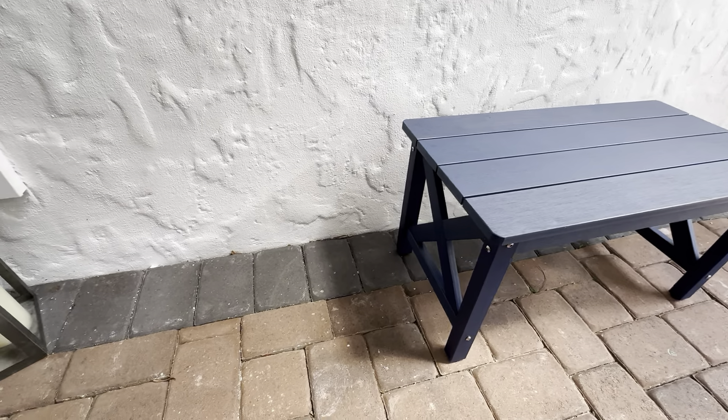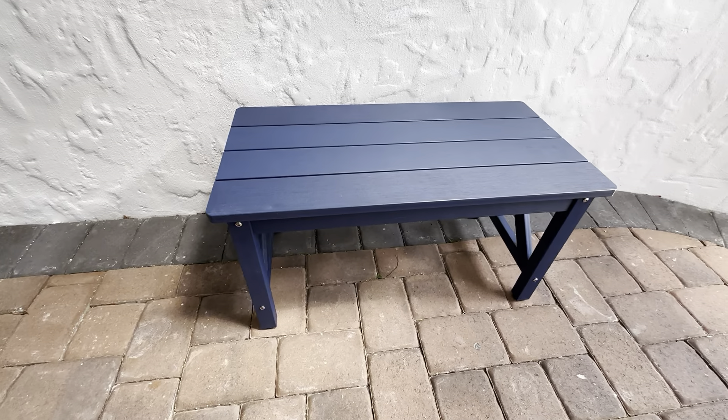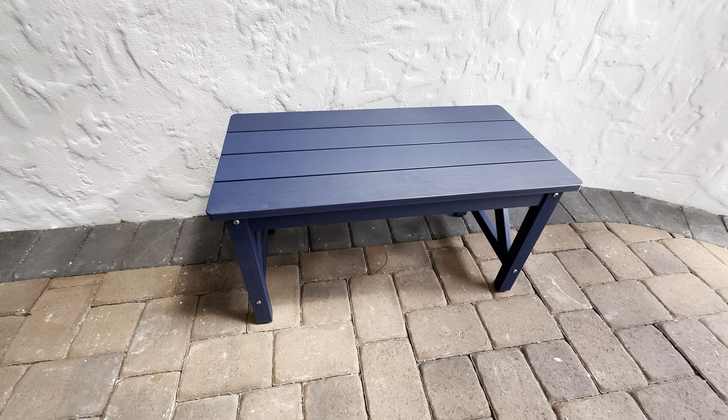Again, these side posts are really great. This one comes in a bunch of different colors — this one here is navy blue. It's a really great table.